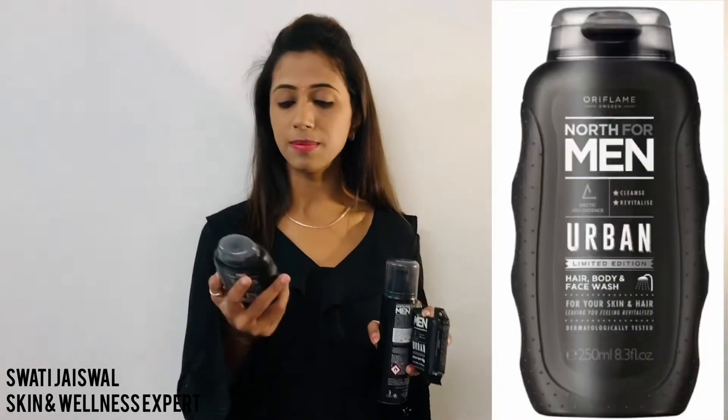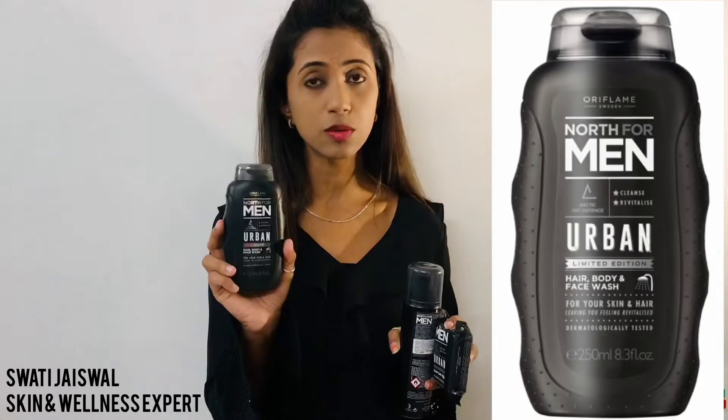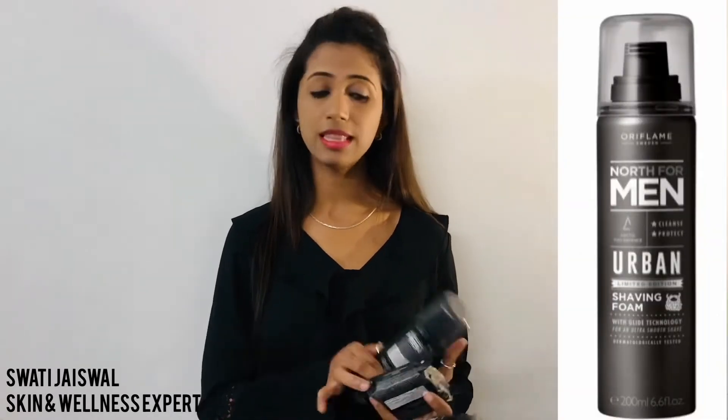We have three products in this range. First is our hair, body and face wash. Second is our shaving foam. Third is our soap.